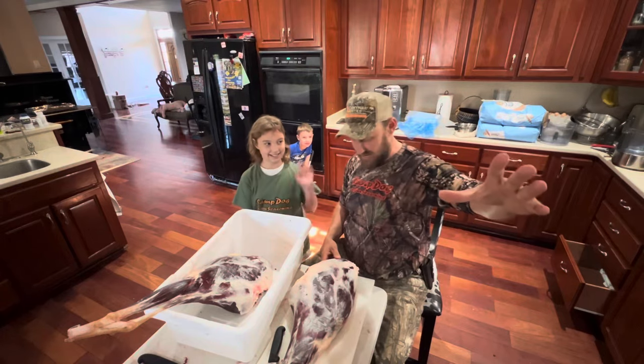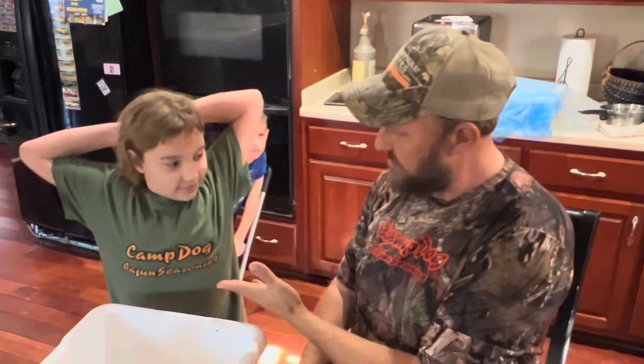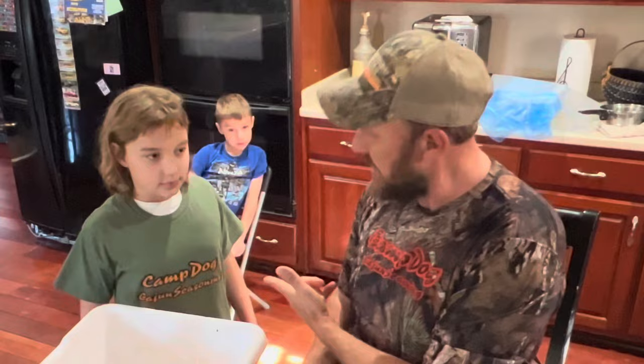Hey folks, Michael McGee here. As you see, I've got Grace with me today. She is representing the Camp Dog Cajun Seasoning. Papa Scott gave her that shirt because he knew she'd proudly represent the seasoning.